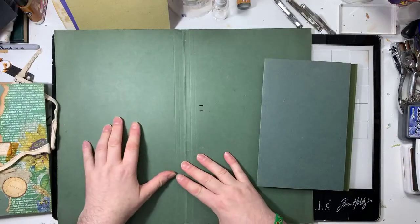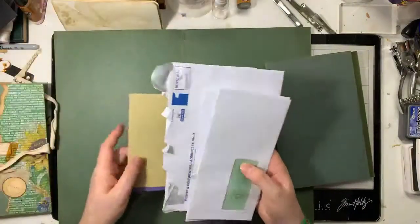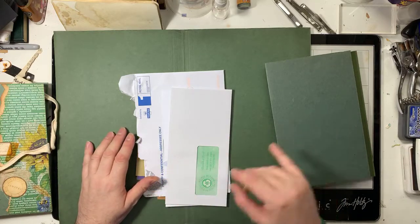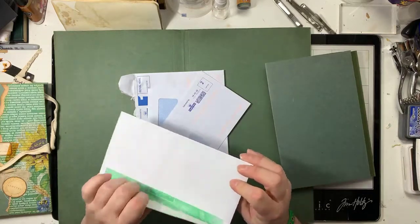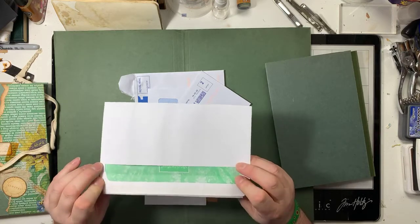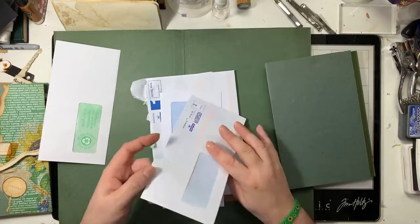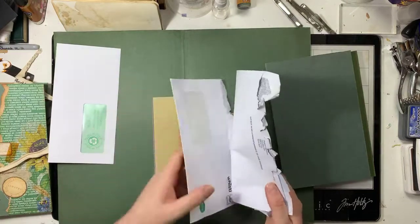I'll leave the height of entertainment - talking about envelopes! I use envelopes of all sorts. People ask where do you get your envelopes from. I get them from everywhere. I get them new - this is a new one, unused, still got the pearly strip on it.